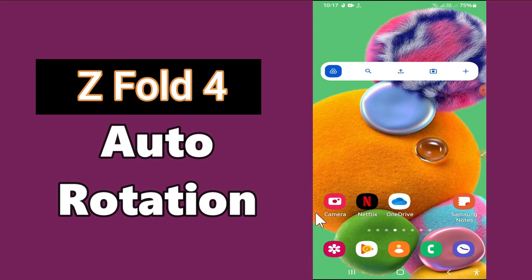So if you want to put your mobile on auto rotate mode, you just have to take a few steps which I'll be showing you in my today's video.